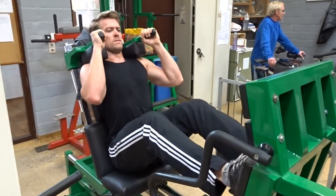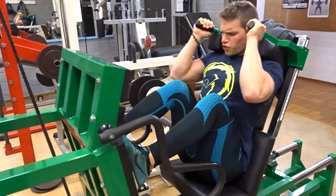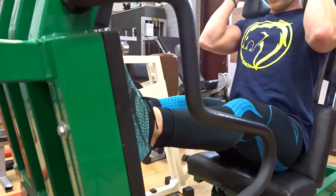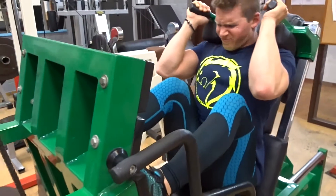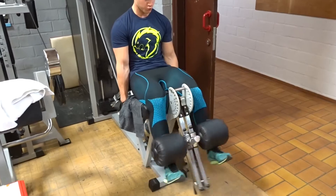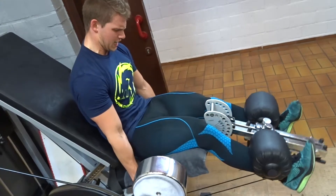Next up is the leg extension, and we focus here on not completely locking out. There's a very thin line between completely locking out the knees and keeping the tension on the quadriceps and on the legs. Here we create a squeeze at the top — again, not completely locking out, but keeping the tension on the quads.